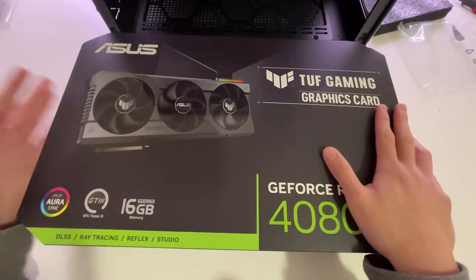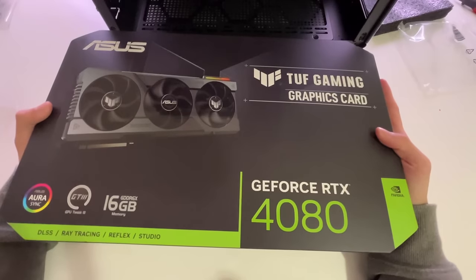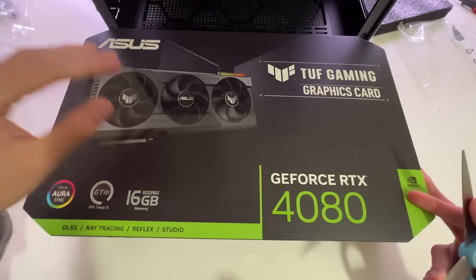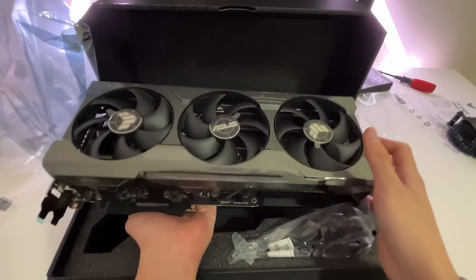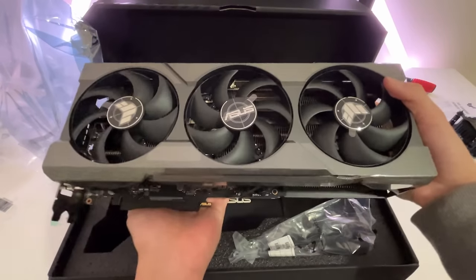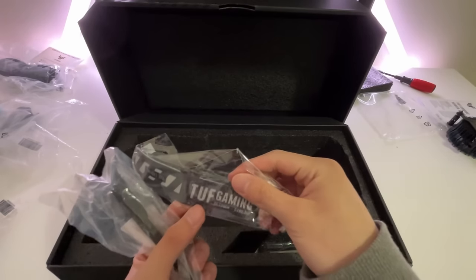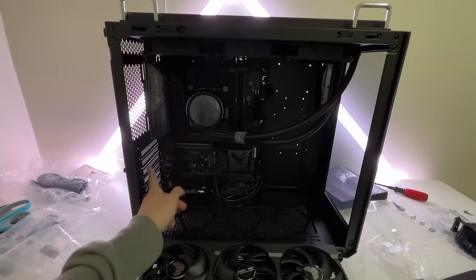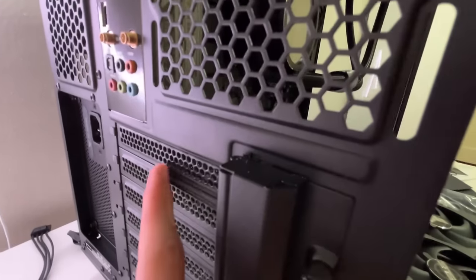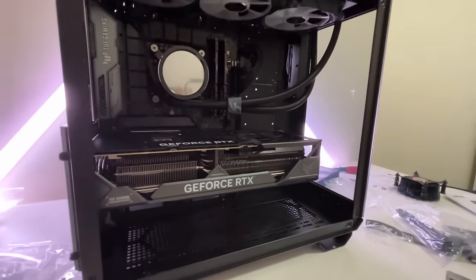Now that the AIO is set up, we're going to finally set up the graphics card. We have the RTX 4080 — this thing is absolutely amazing. This is going to get the majority of my games above 200 FPS. Oh my god, this thing is so heavy as well — probably as big as like an Xbox. Time to set up this graphics card into the PC. First we need to take out these PCI brackets — depending on how thick your graphics card is, you need to remove more brackets. The GPU is all set up. Now we just have to plug in the cables for the power supply.